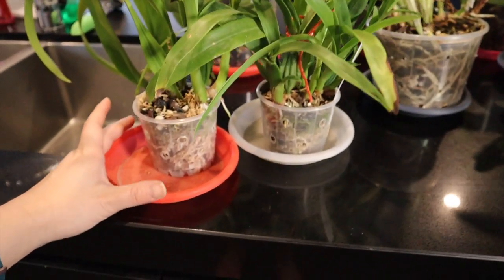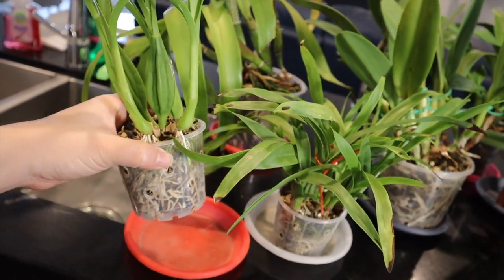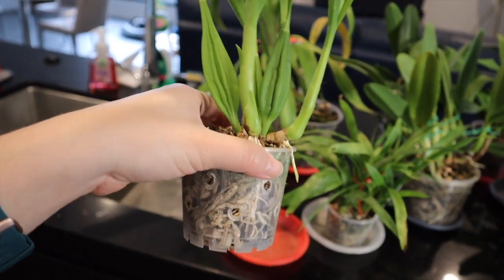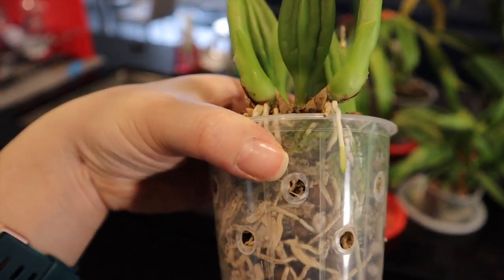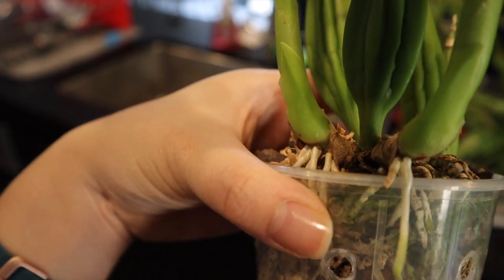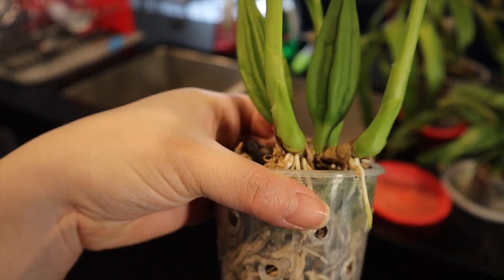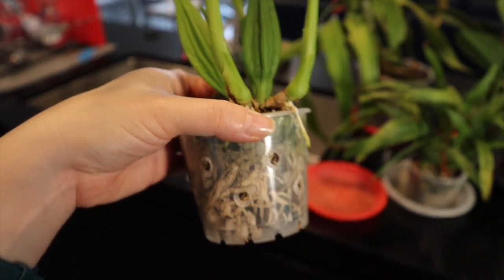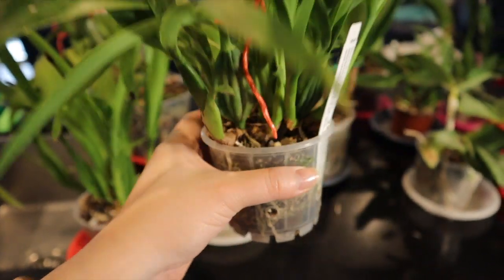Down here we've got my two Encyclia Radiatus. I actually think they were the same plant that broke apart when I first repotted a couple of years ago. This one ended up being a semi-hydro experiment which clearly didn't work out very well, but it's beginning to grow out of the pot as you can see. The root system on this growth is growing into the medium but this one is starting to grow out, so we'll repot that. Same here — it's sort of pushing up against the edge of the pot now.